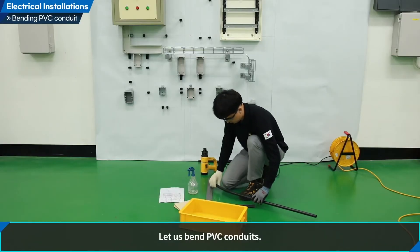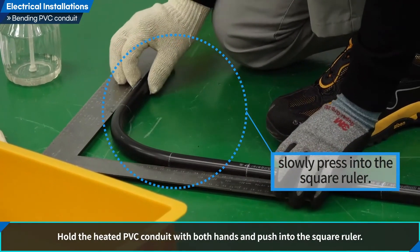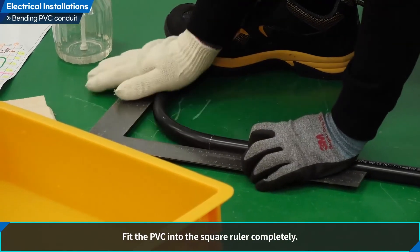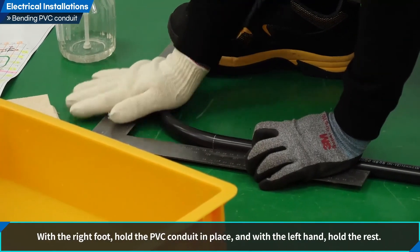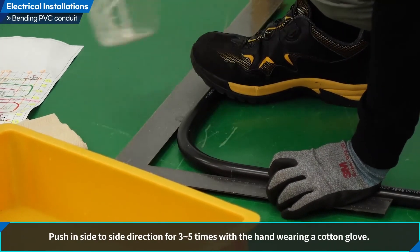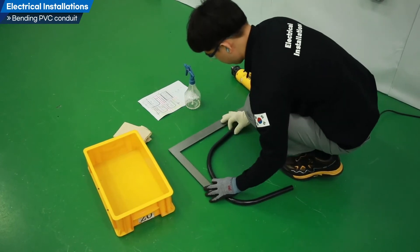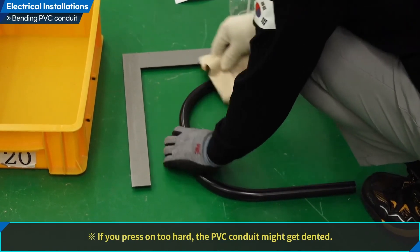Let us bend PVC conduits. Hold the heated PVC conduit with both hands and push it into the square ruler. PVC can be dented, so be careful during the process. Fit the PVC into the square ruler completely. With the right foot, hold the PVC conduit in place, and with the left hand, hold the rest. Wear a cotton glove on the right hand and rub the PVC conduit side to side, back and forth, three to five times. If you press too hard, the PVC conduit might get dented.